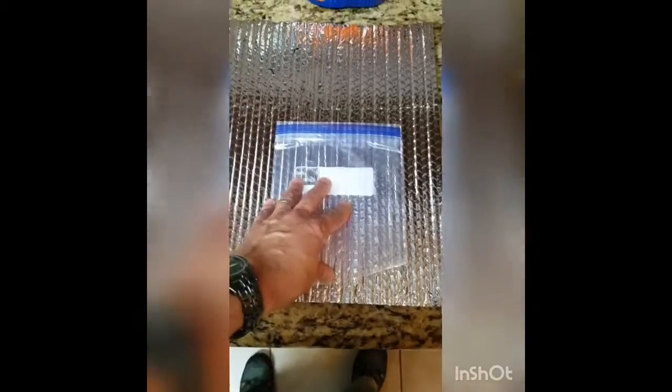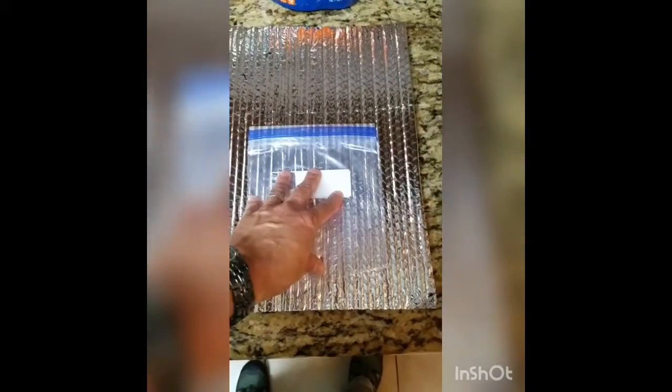What we're going to be using are these quart-sized freezer bags. Those can withstand the boiling water that you're going to need to reconstitute your food.